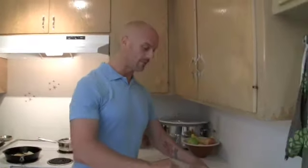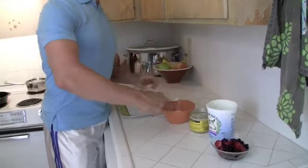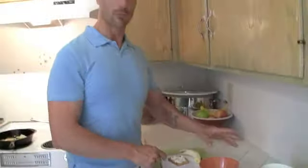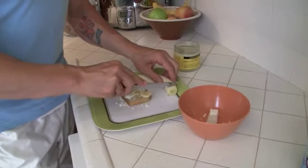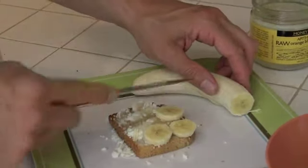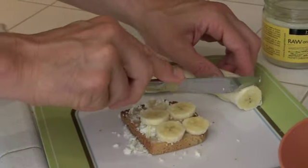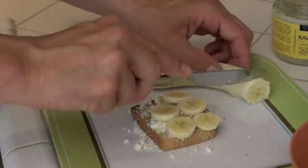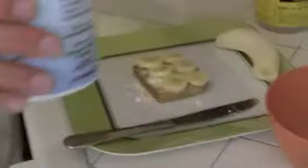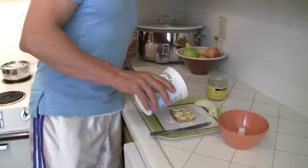First I'll start with the feta cheese and I'll spread it onto the nice warm toast — about one tablespoon worth would be sufficient. Then we've got the raw yummy honey that we will spread. I will slice a few bananas. Of course you can choose not to if you're not a banana fan. Now I'm going to take my yogurt and pour it over.